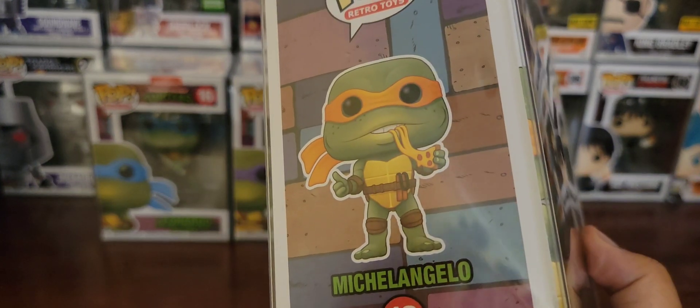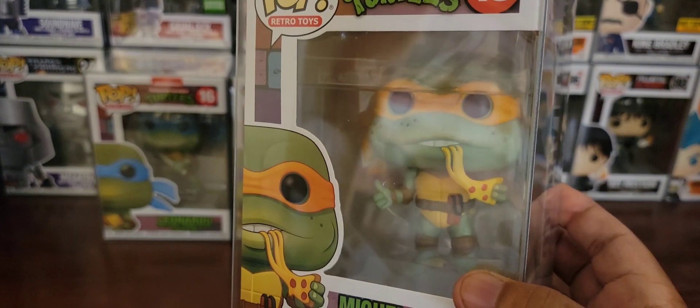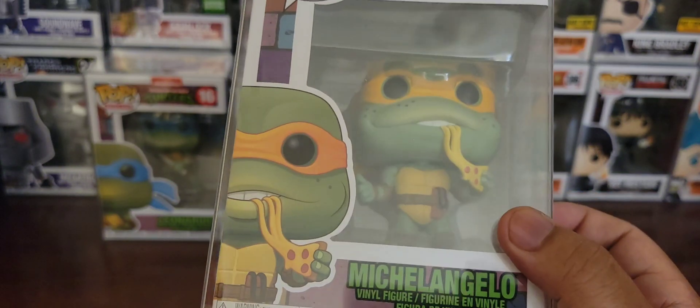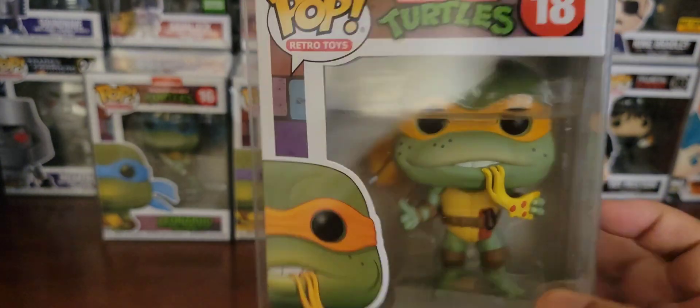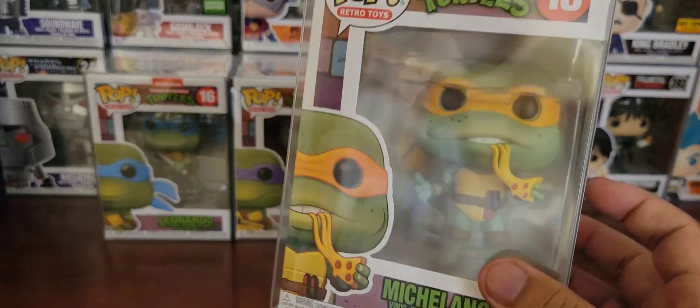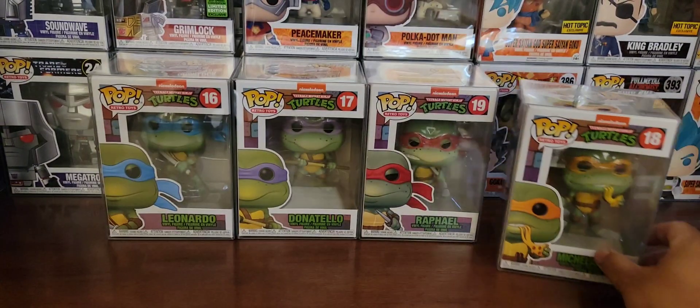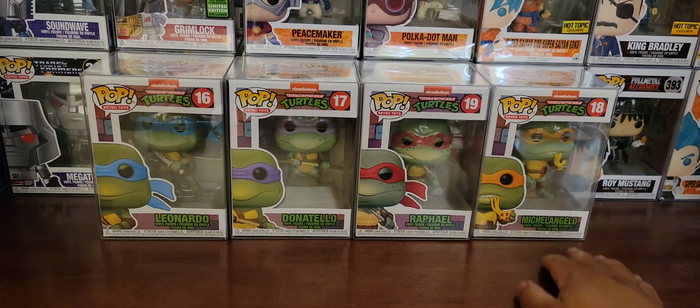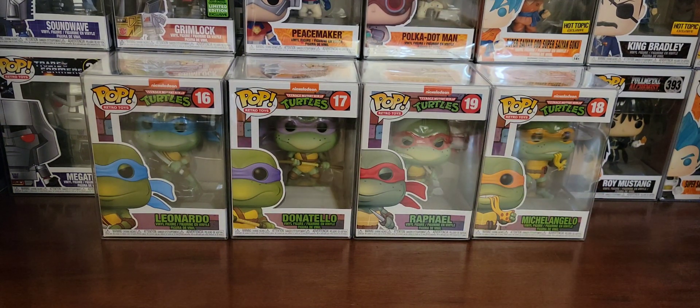And this was Michelangelo. He was okay, but man, I really would have preferred him to actually have done an action pose with his nunchucks than to have him eating pizza. Maybe they'll do a chase version with him actually doing that instead of eating a pizza, because it looked more like a movie scene than it did a retro toy scene.